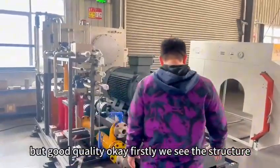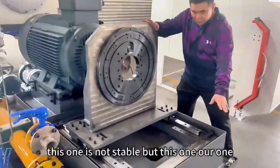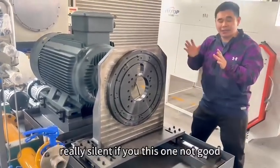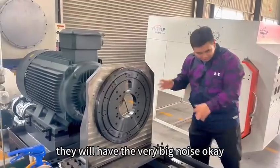Firstly, you see the structure. This structure, we call the Chinamex structure — this one is not stable. But our one, inside, the welding is very good. Because this one will keep the pump very silent. If this one is not good, then you'll have very big noise.